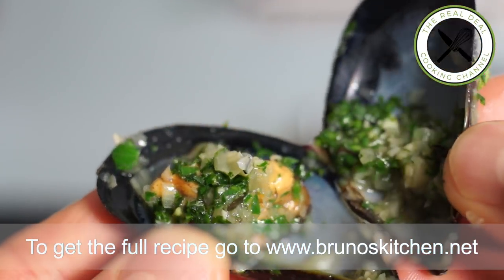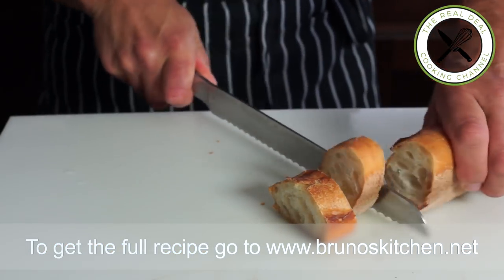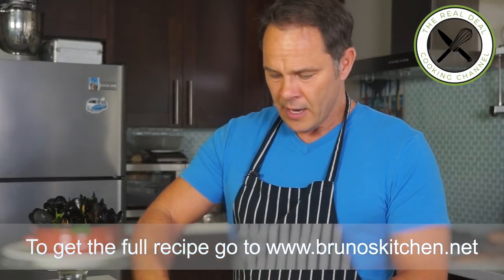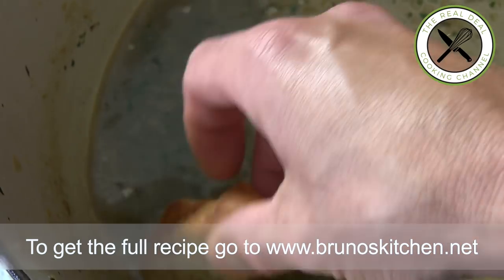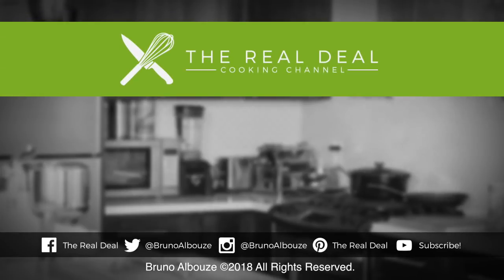I hope you guys have enjoyed this moules marinières episode. To get the full recipe, go to brunoskitchen.net. Please subscribe — it's free. Like me on Facebook and follow me on Twitter, Instagram and Pinterest. Bon appétit! Mmmmmm...